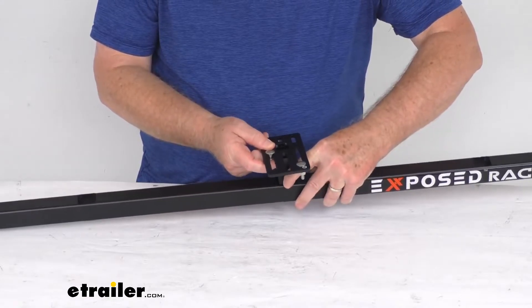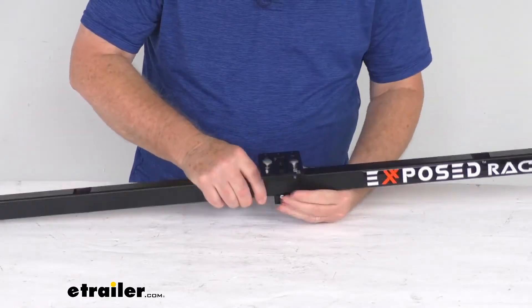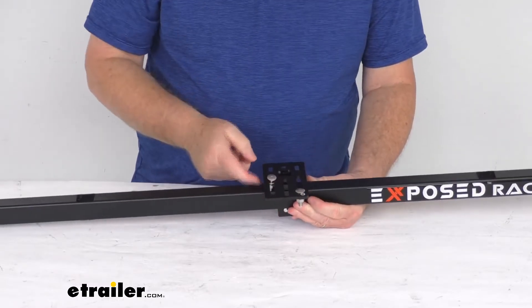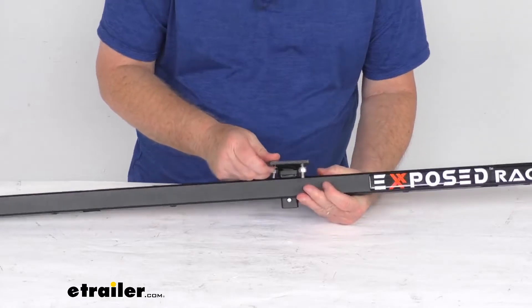When this is installed on the bar all the way down and locks into place, the distance from the top of the crossbar to the top of this accessory plate is one and one-eighths inches.